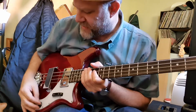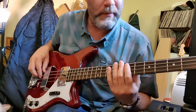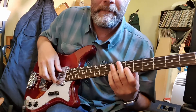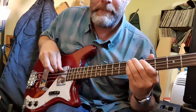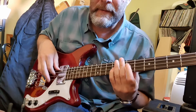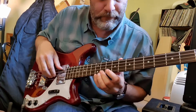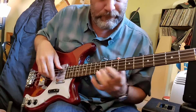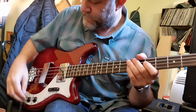Got two good tones out of this bass. Full treble, no treble. Full treble — or over the pickup. And then we'll go no treble. It's kind of a mid-bump or something, I don't know. Back to full treble.